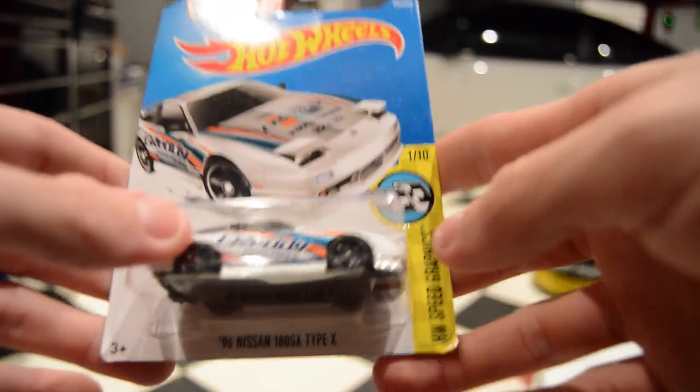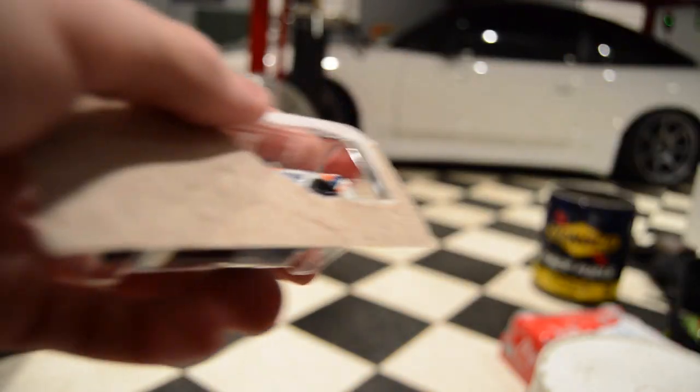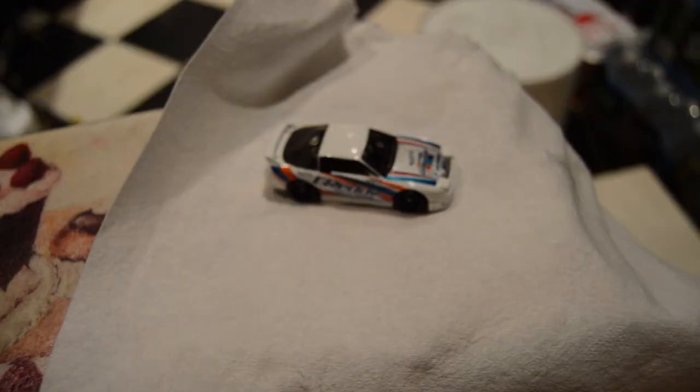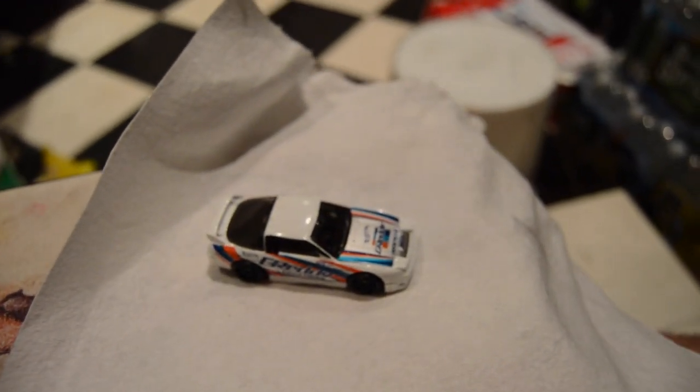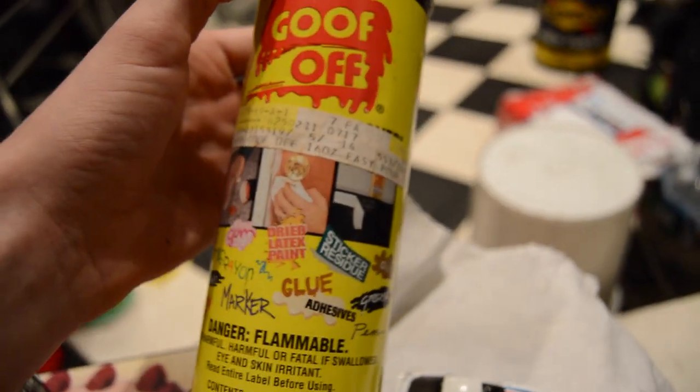This is how to make a Christmas ornament from a model car. The first thing you have to do is get rid of the old paint. I'm going to use Goof Off.